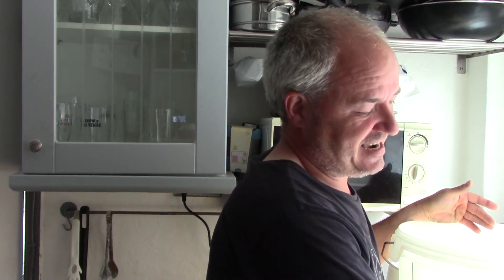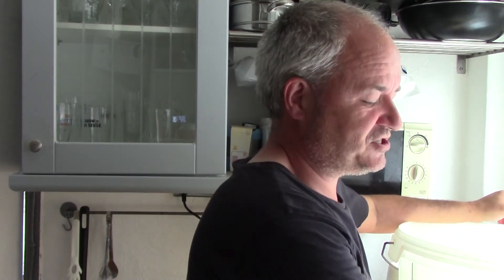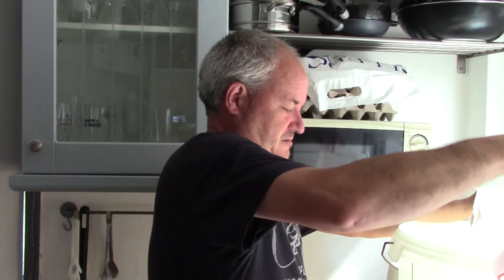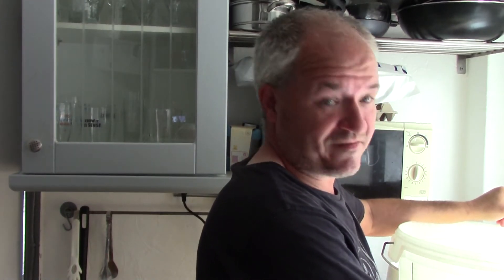Now this is where — I know with the Air Still — you put 4 litres in and it brings out around about 800ml of 60% vodka after about 2 and a half hours. So 4 litres in, 800ml out. You then water that vodka down, because you're not drinking 60% — that's just trying to kill yourself. You then water it down and it makes around about 1.2 litres. You then use that vodka with your essences.